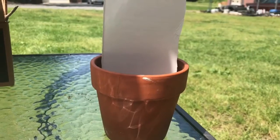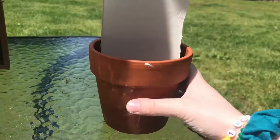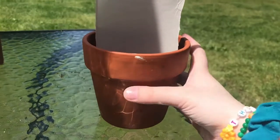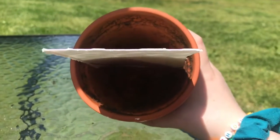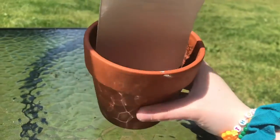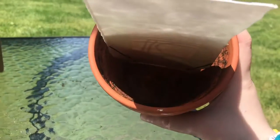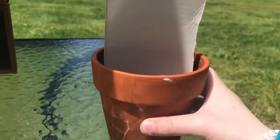Once you cut off some of the edges from your cardboard, place the piece of cardboard in the pot to make sure it fits in there nice and snug. I can't move it if I try to yank it out, so it's in there pretty nicely and sits straight. Now this side is a bit bigger, so we're going to cut off the excess from the top and then place in another piece of cardboard on the side so it makes three divisions.